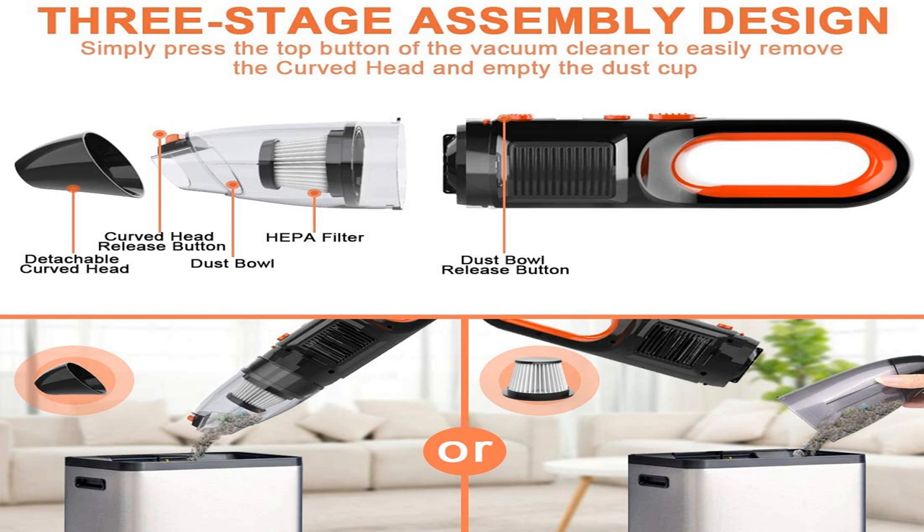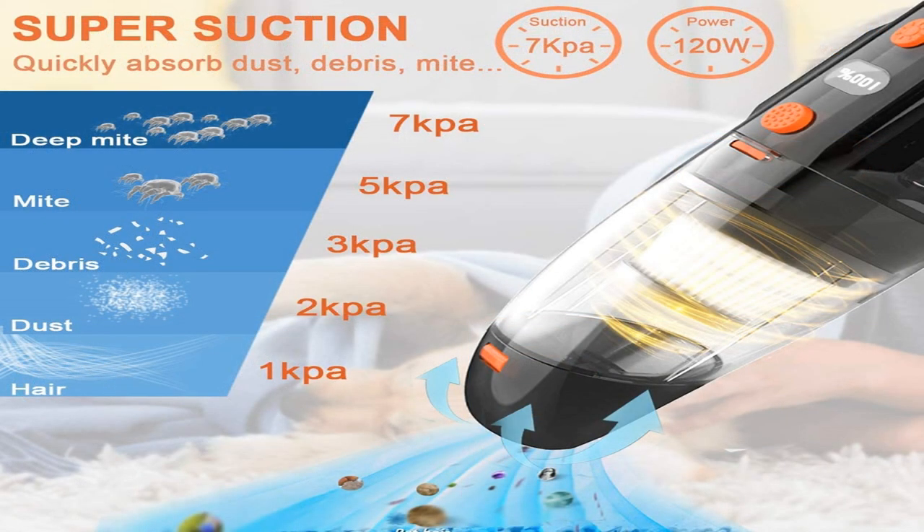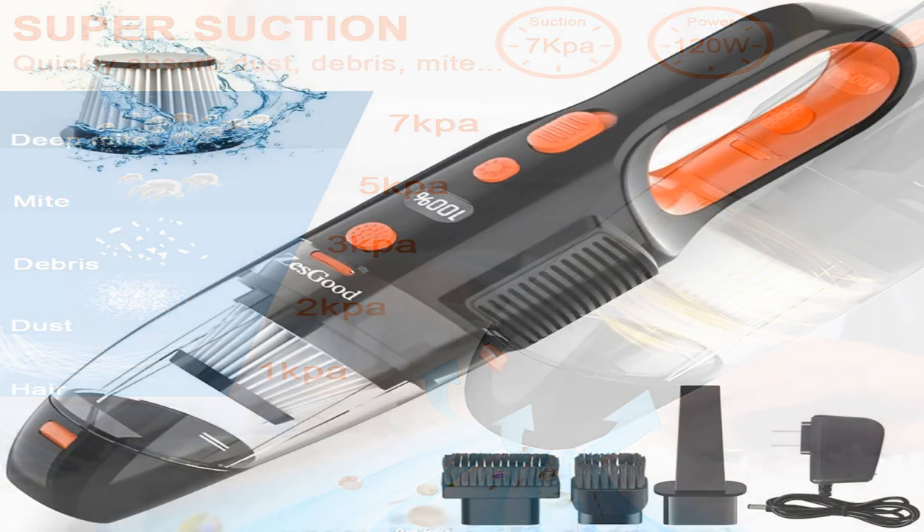Large capacity and quick-empty dust cup. Large capacity can store 550ml of debris. With detachable curved head design, it's easy to empty the dust cup — no need to remove the filter while emptying the dust cup.